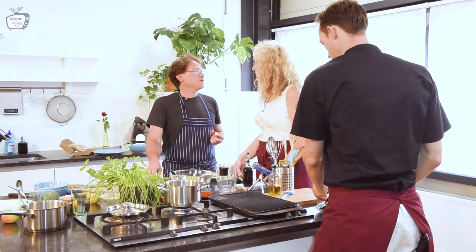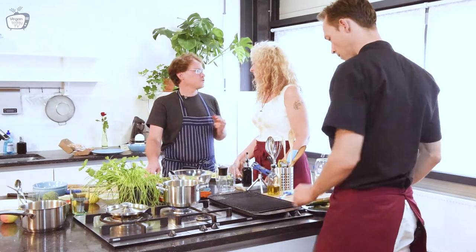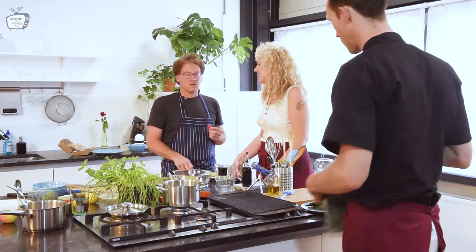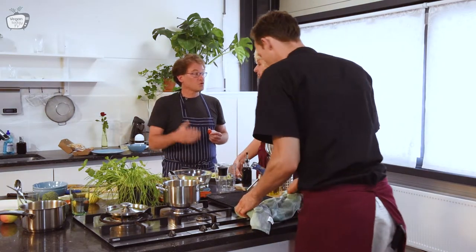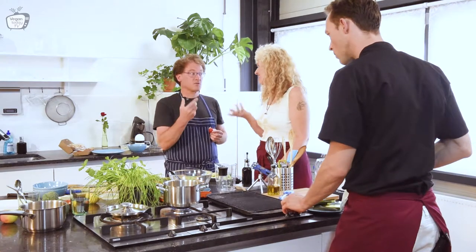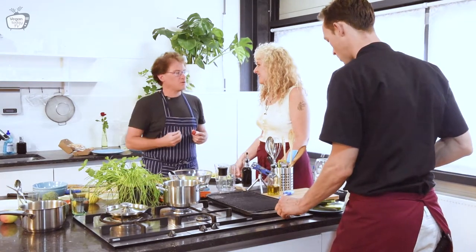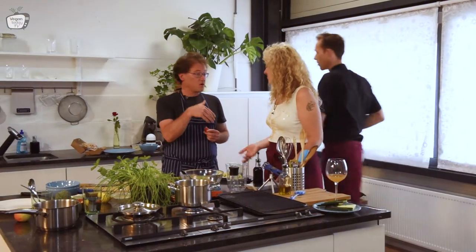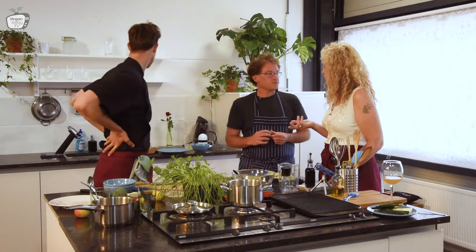Hummus with roasted red pepper on top is very trendy now. But I came across this organic cold-pressed red pepper seed oil. It has a very nice smoky red pepper taste. And instead of putting olive oil in the hummus, I put this red pepper seed oil. It gives a really nice smoky red pepper taste. The seeds are white, but the oil is red.